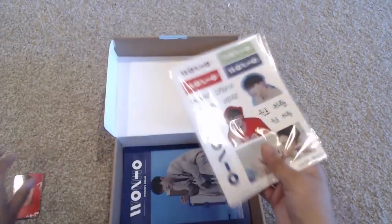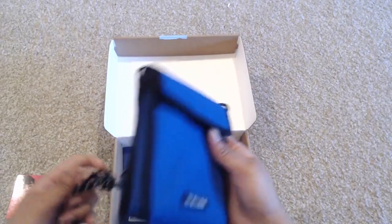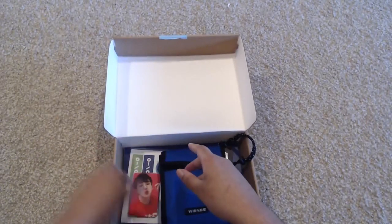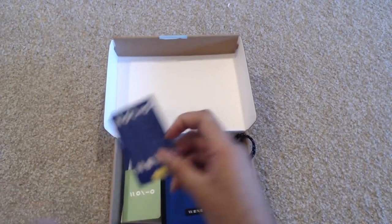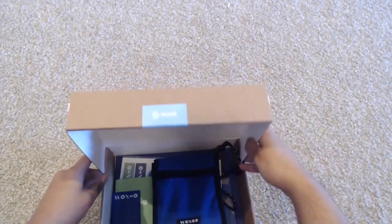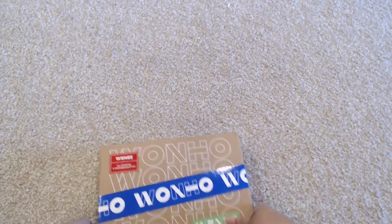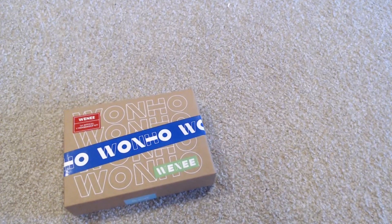So you have the photo book, the stickers, this mystery bag thing, the six photo cards, the post-its, and then you have your membership card. And that is the OneHo fanship fan kit. This doesn't actually close on the inside — it closes on the outside, so there's not a good way to keep it locked shut. But it is very cute. Let me know what you guys think, and I will see you guys next time. Bye.